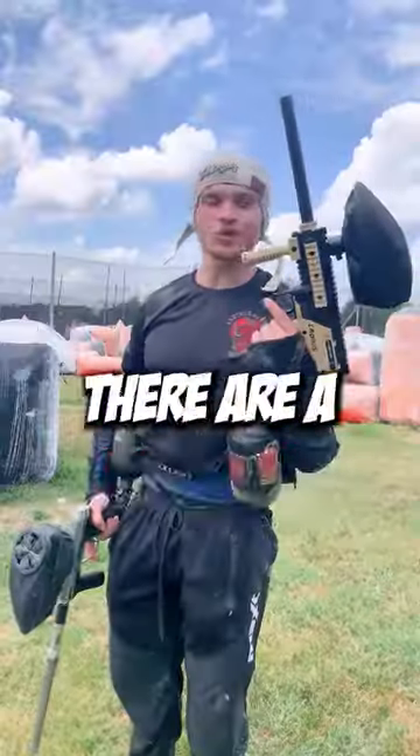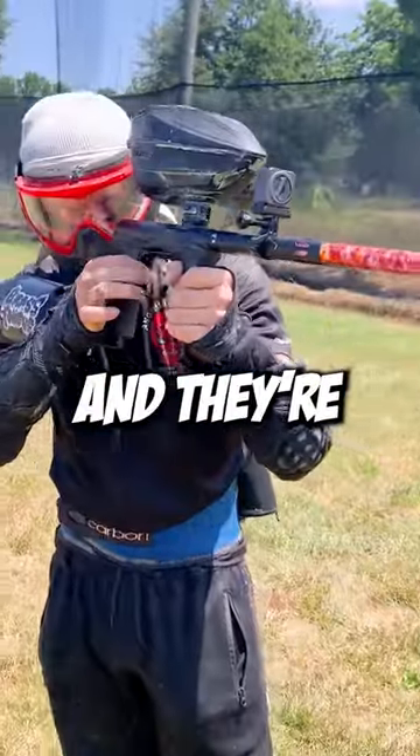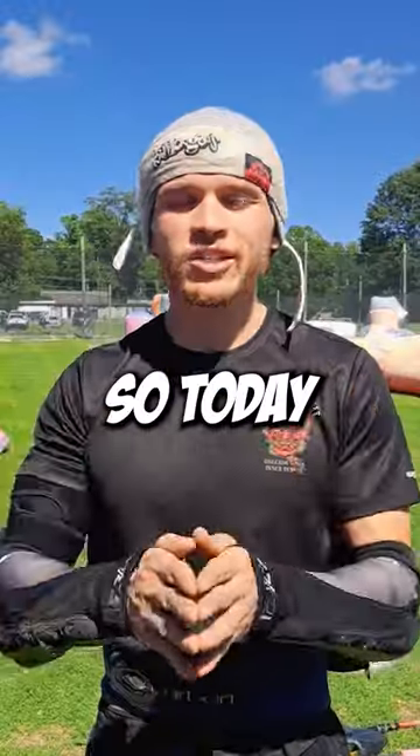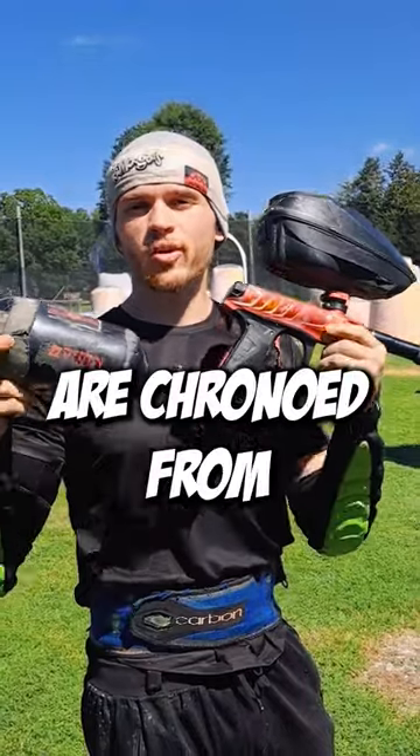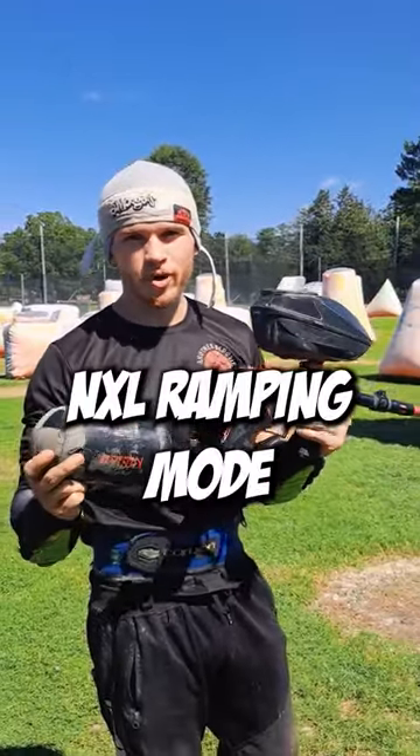You want to know the difference between paintball guns? There are a ton of different paintball guns out there and they're all a little bit different and unique. So today we're going to compare sound signatures of all these paintball guns. All these guns are chrono'd from 280 to 300 and they're all in NXL ramping mode.